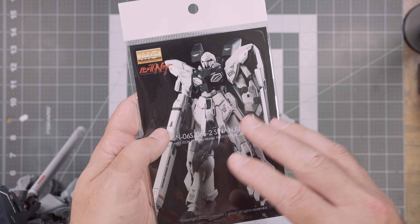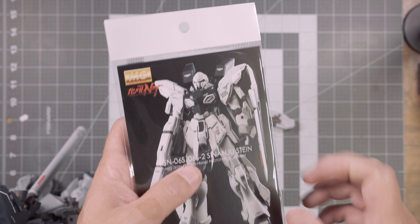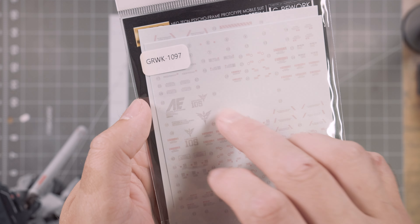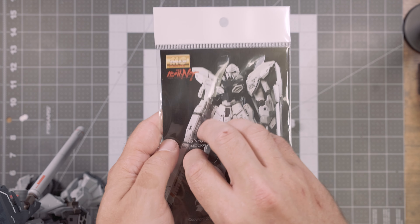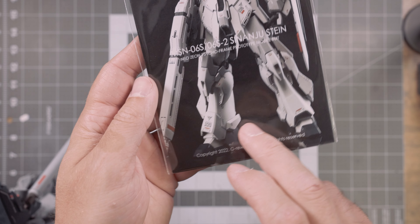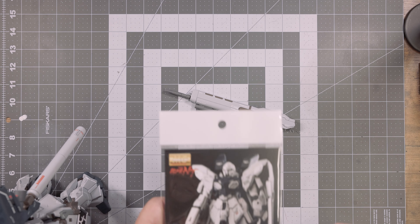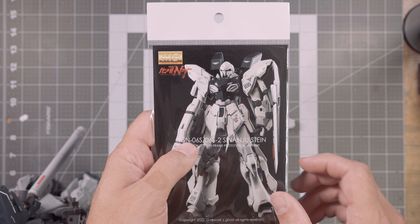I'm going to chalk it up to a fluke, but if you go to apply one or two decals on this kit and realize it's not going great, get some aftermarket decals and save yourself the headache. I have some G Rework decals for my 2013 Sinanju — these work for both the Anaheim Electronics or Sleeves version of the Sinanju Stein, so if you have issues with the NT version's decals, there are alternatives. G Rework are some of my favorites, and Delpy is also really good. G Rework has extra stylings that really fill out the design tastefully without going overboard. If the decals frustrate you, get something else.